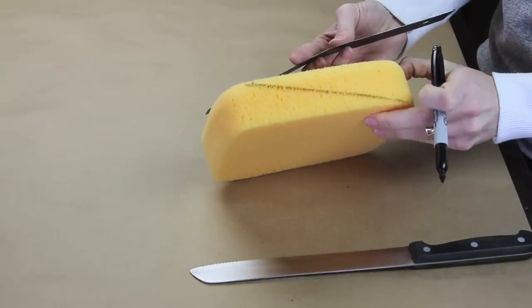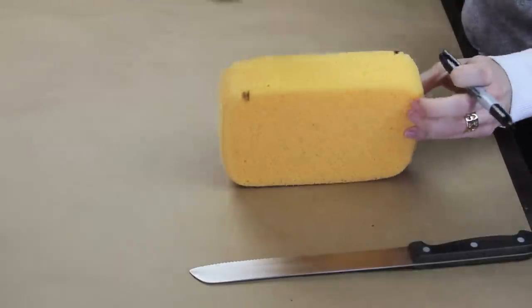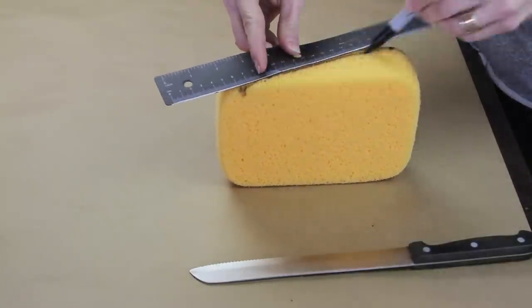The first thing you're going to do is take your ruler and your marker and make some guidelines for yourself, and then just take the knife and cut your sponge in half.